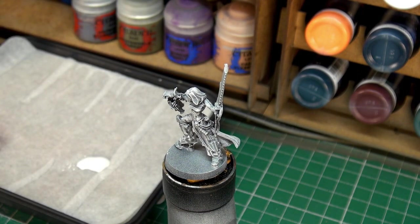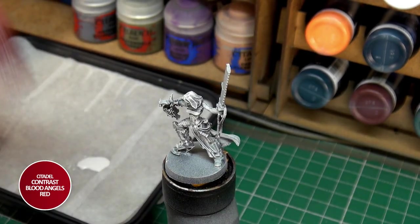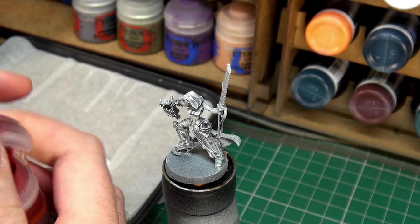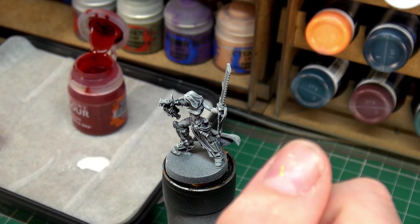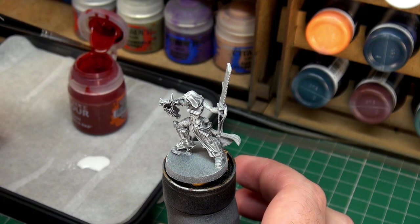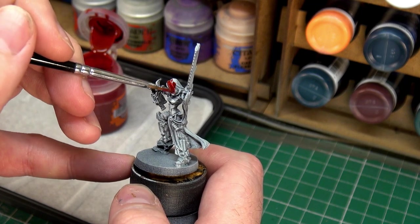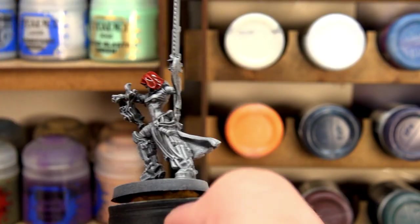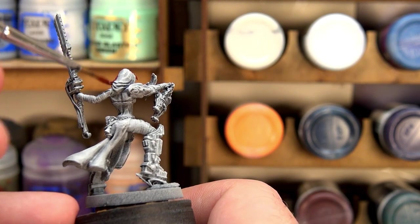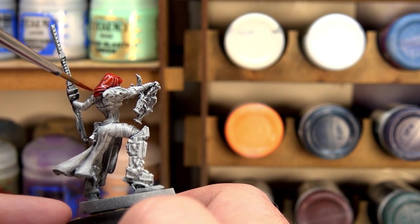The next thing we're going to work on is her cloth — the main color cloth. She has a tabard and a hood, and we're going to use contrast Blood Angels Red for that. Give it a good shake, pop the lid, get a smaller brush, and we'll first do the hood, then her tabard or loincloth after that. Once this is done, we'll let it dry and then move on to the second cloth color, which will take in the wraps on her legs and on her arms.